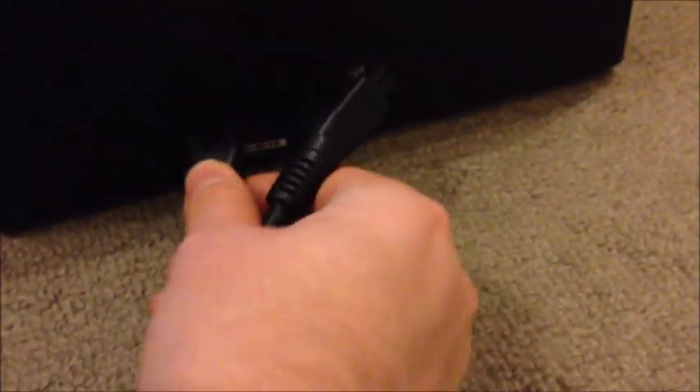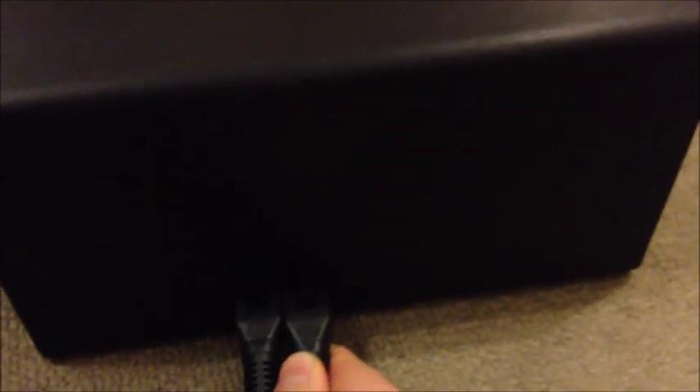So what I'm going to do now is plug it into the Bitcoin miner. I take the two cables and plug them into the Bitcoin miner. It's not on yet — we don't want to cause a power surge. Make sure both of them are plugged in nicely.